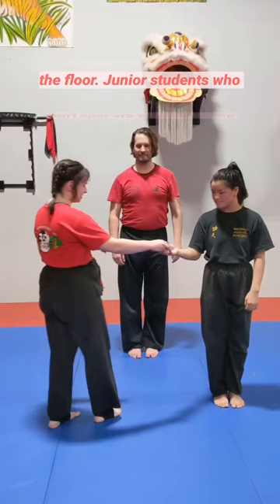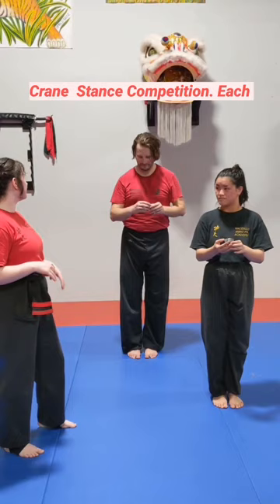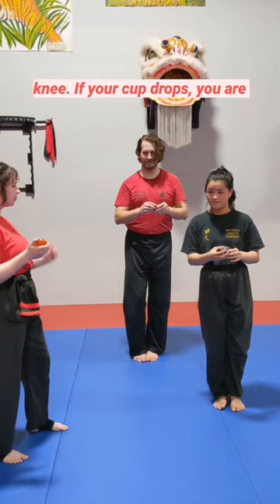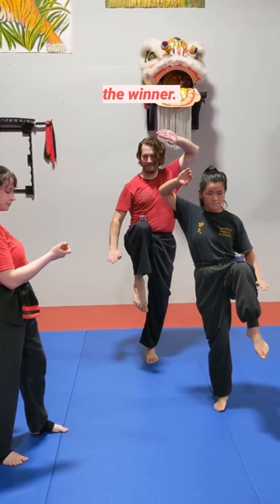Junior students who don't spar are eligible for the crane stance competition. Each competitor receives a small metal cup. And when you bring your knee up to your best crane stance, the cup is going to sit on top of your knee. If your cup drops, you are out. The last person standing in their best crane stance is the winner!